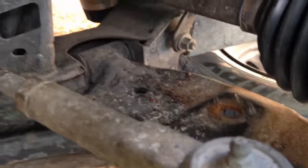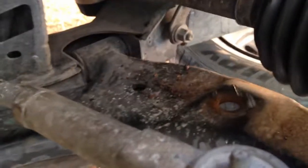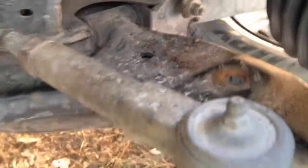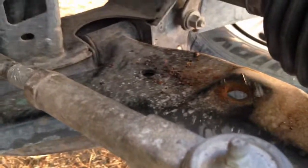Just want to show you how I got this sway bar link out. I used a pickle fork because the bottom was rusted and sheared off — just a stubborn bushing — so I had to pop it out from the top.